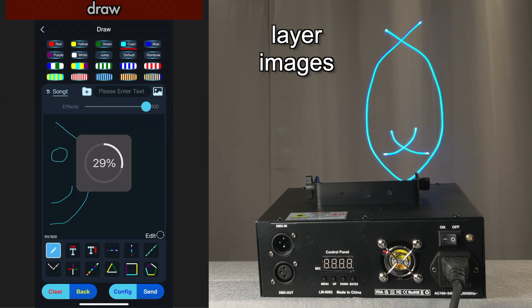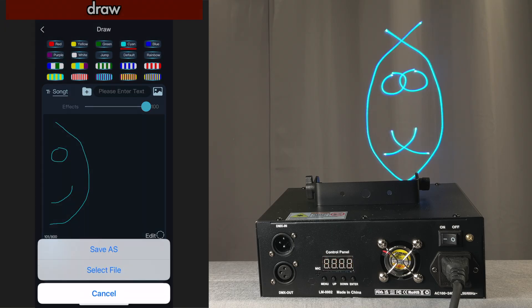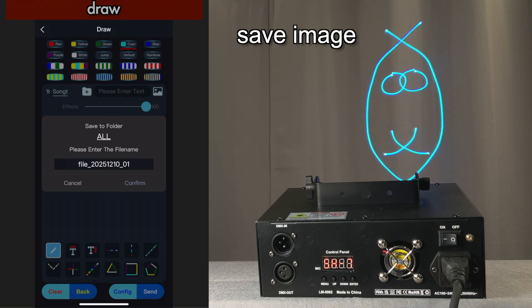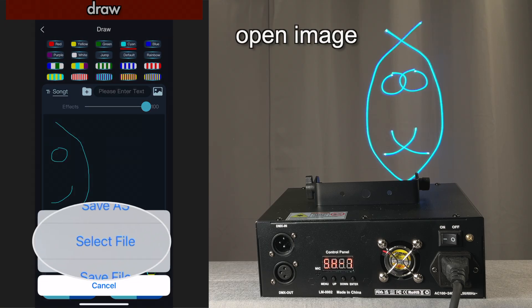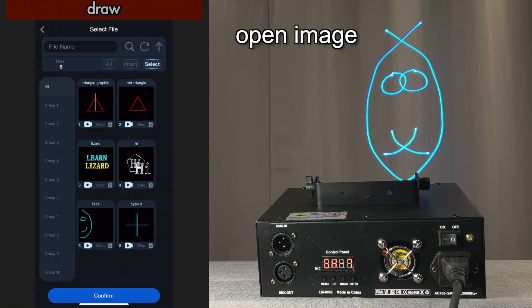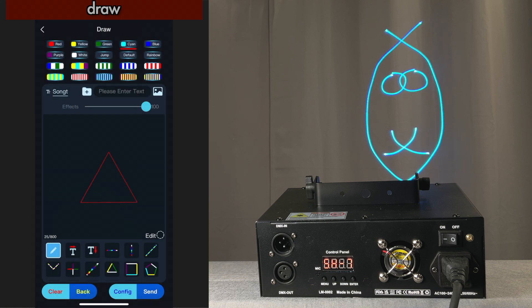So that's my lame little face that I've tried to create there. And then once you've created something, the neat thing is you can save it by clicking this button and then name it. And then if you want to open things that you've created, you select the file — there's the face. But let's open up this red triangle and send that.